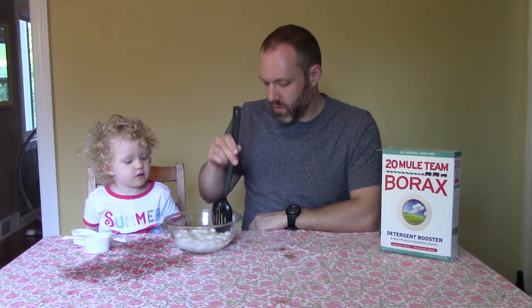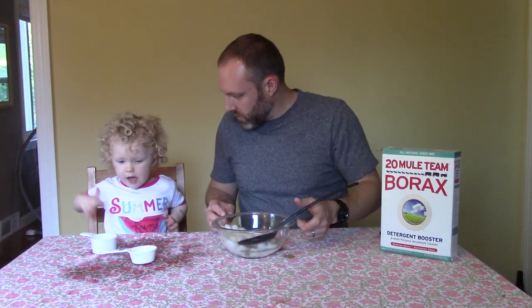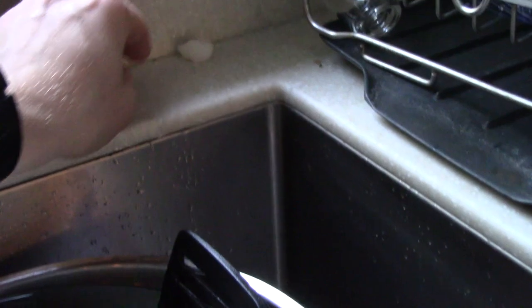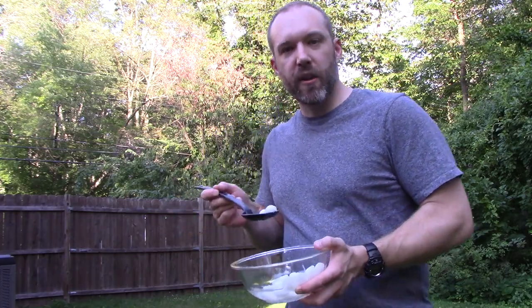We are going to put these where the ants go. Do you want to help me outside? Let's wash your hands. So then just leave these cotton balls where the ants are — like in our case, in the kitchen near the window, at the back of the countertops. And don't forget to put them outside where the ant hills are around your home, because that's where the ants are coming from.